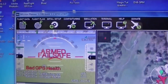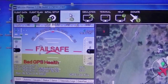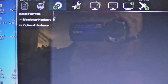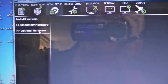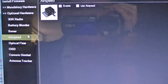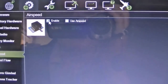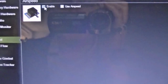The first thing I want to do is go to Initial Setup and then go to Optional Hardware — I'm trying to hold the camera and show you this, so it might be a little shaky. Go down to Airspeed Sensor, and there it is. You can see it's already checked, so the ArduPilot already knows it's connected.